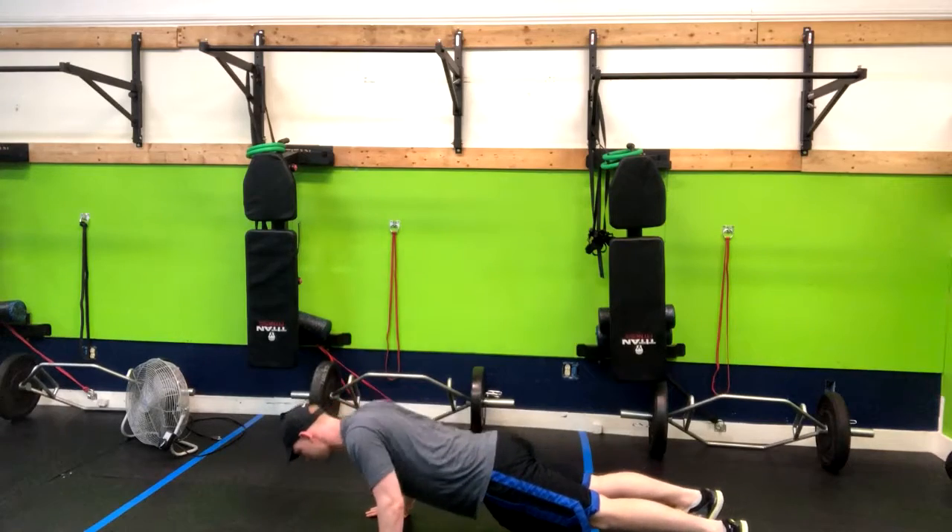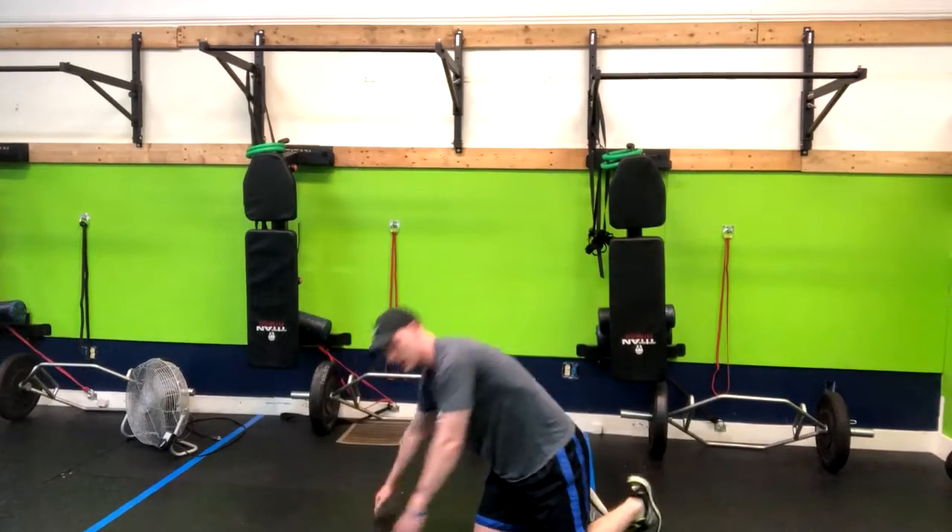Down and down. We can modify this if needed by placing our hands up onto a bench or by going from our knees. That is how you do a scat push-up.